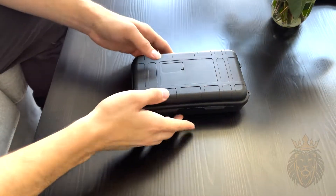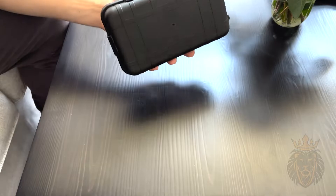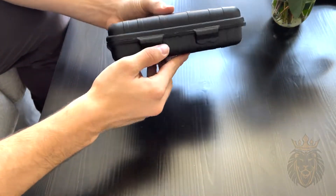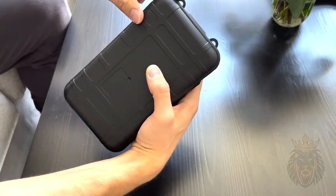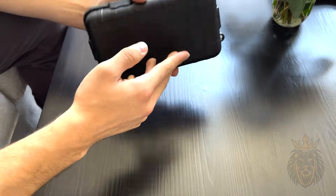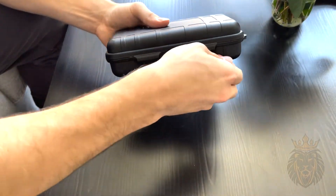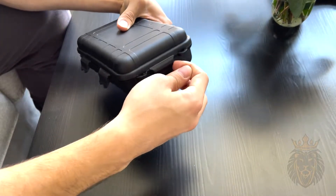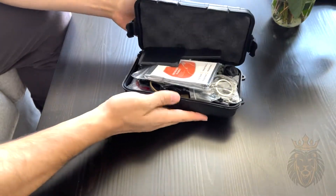Hey everybody, welcome to the video. Today I'm going to be looking at this 12-in-1 survival kit. This thing is awesome — it has a very hard casing with four latches, so it's very durable. It also has these little holes if you needed to attach it anywhere in a handy spot. We're going to pull these open one at a time, and it opens up just like that.